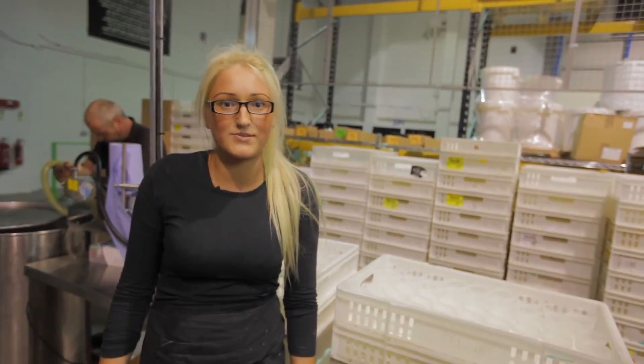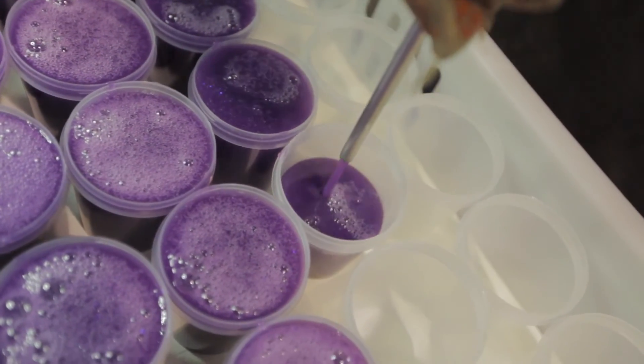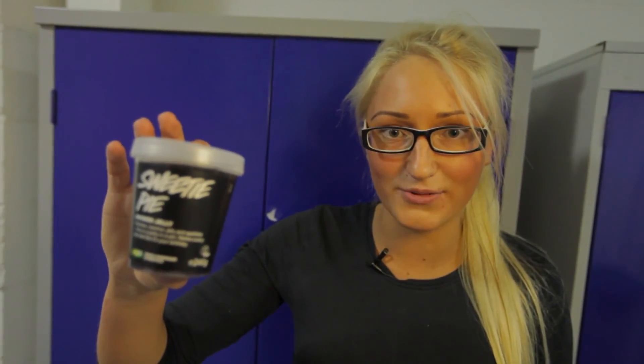Now when the product is finished, we're going to pour it and let it set overnight. This is Sweetie Pie and that's how it's made.